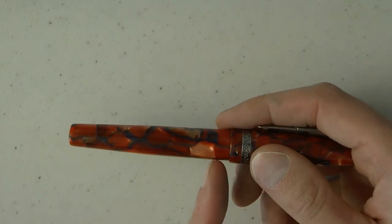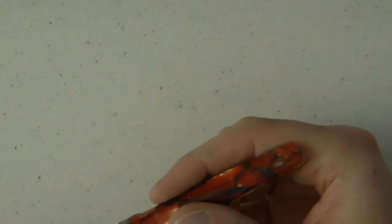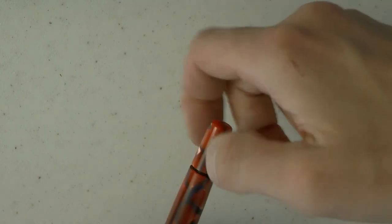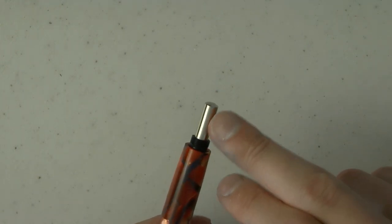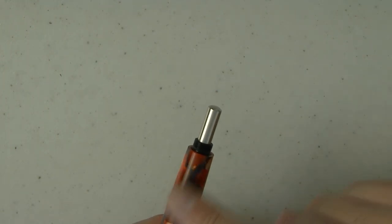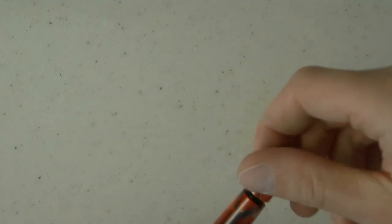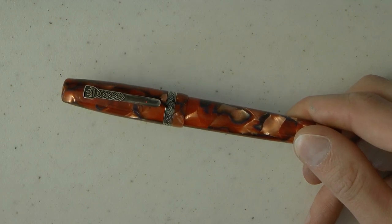We have this barrel which tapers down and then you can barely see it — looks like it's one piece. But really this is a blind cap, and you can take this off. Underneath that is the piston turning knob. This looks a lot like a captive converter to me, like this is the turning knob of a converter. The difference between a captive converter and piston is not always clear, and at the end of the day they both do the same thing.